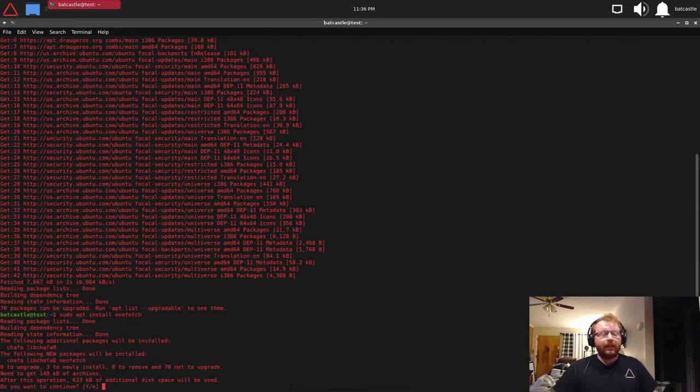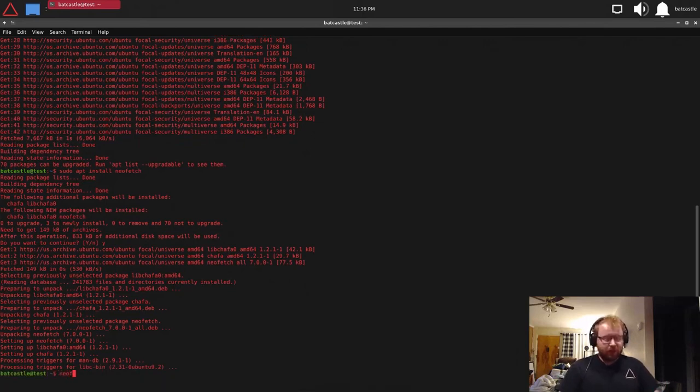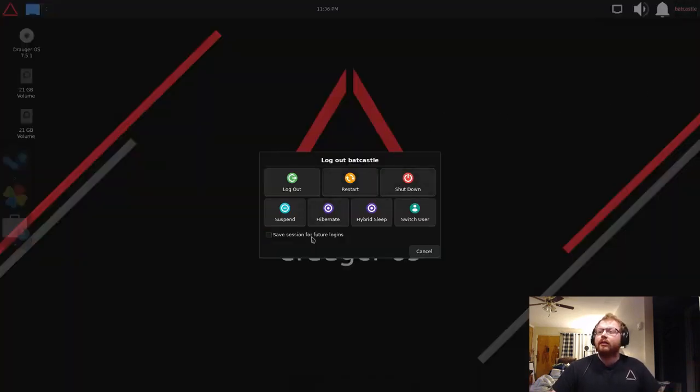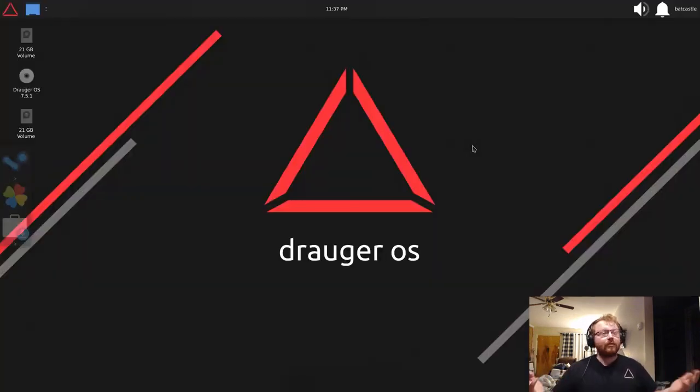If you want one of those nice terminal output displays, all you have to do is install neofetch — and there we go, Draugr OS is installed in our virtual machine. When you log out and back in, the login screen will show the correct wallpaper every time after that first login. It's a known bug but only affects the very first login. Thanks for watching guys, enjoy Draugr OS!